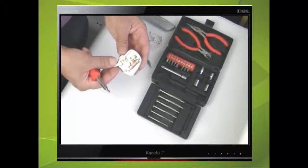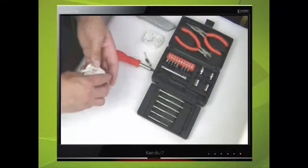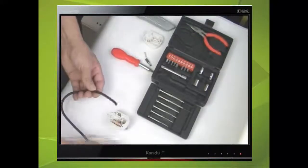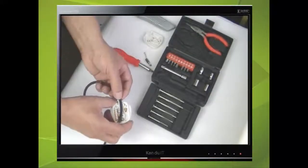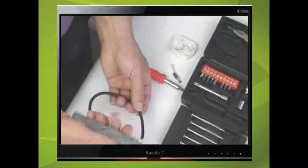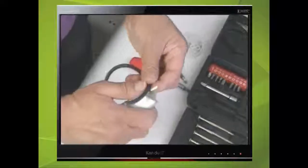Remove the cable grip to one side as shown. The outer insulation will need removing, so we can get some idea on how much by measuring the longest wire, which is the earth wire — this will become clearer. Use the hobby knife to lightly cut around the outer insulation.